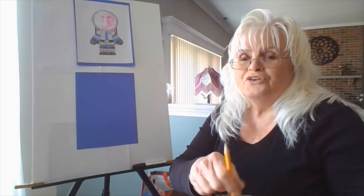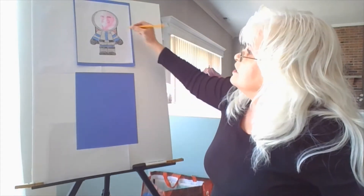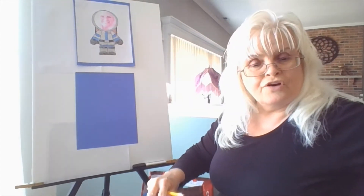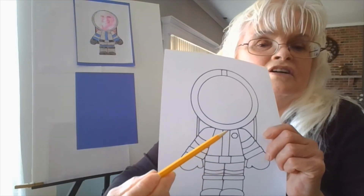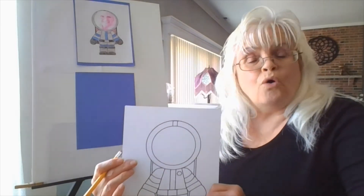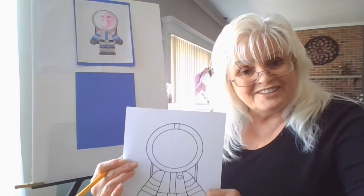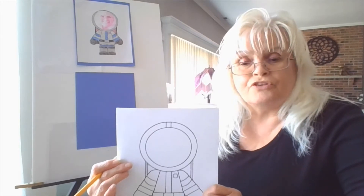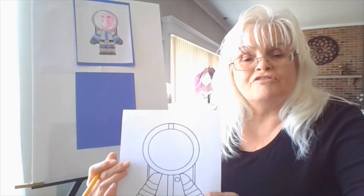Since the astronaut's going to be you, we're going to put your initial on the astronaut's little badge. He has a badge and you're going to put your first initial in there. On mine, I'm going to put an M for Mazda. You can put the first letter of your first name or last name if you prefer. Write it in there before you color it.